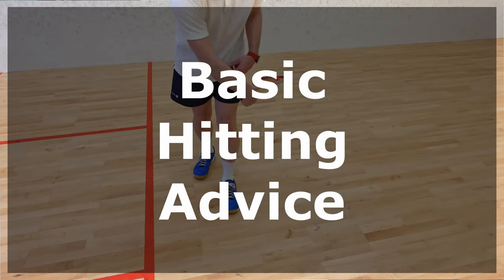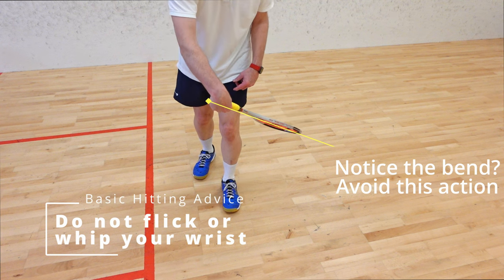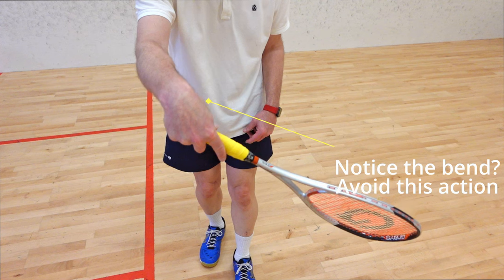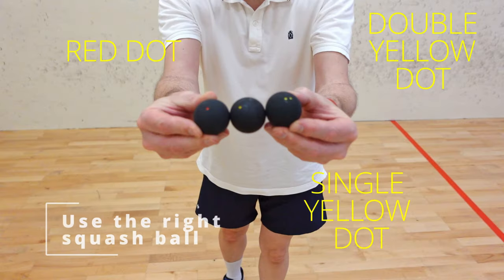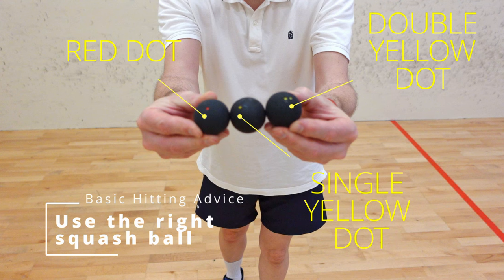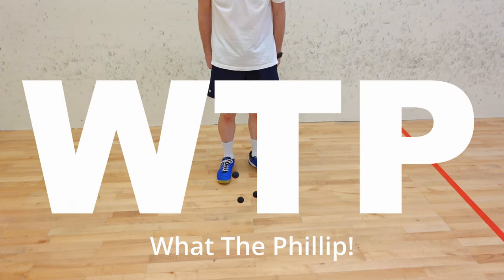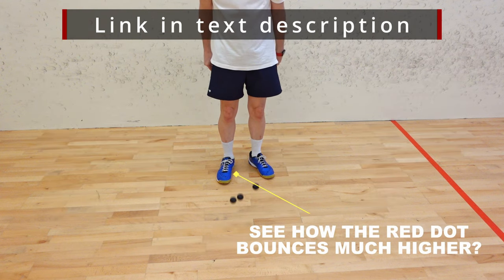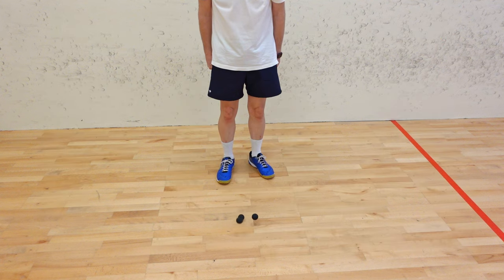Let's start with some basic hitting advice. One of the biggest misconceptions about squash is that it's a wristy, flicky sport. It's not. Don't flick your wrist. The number of times I've seen new players use the wrong ball is unbelievable. Too often I hear beginners ask about all the different colours and dots. Watch my full video about squash balls for more details, but for now you should simply follow my advice and use a red dot.